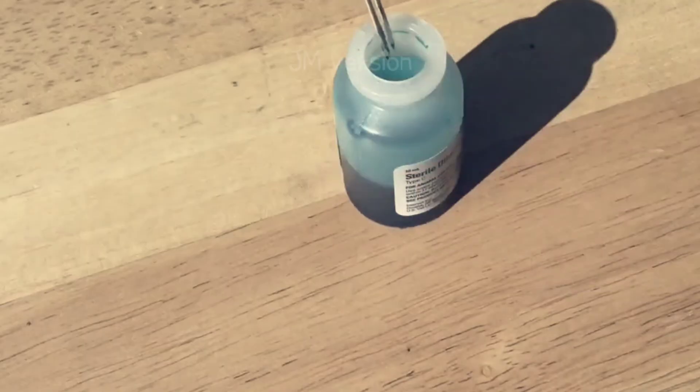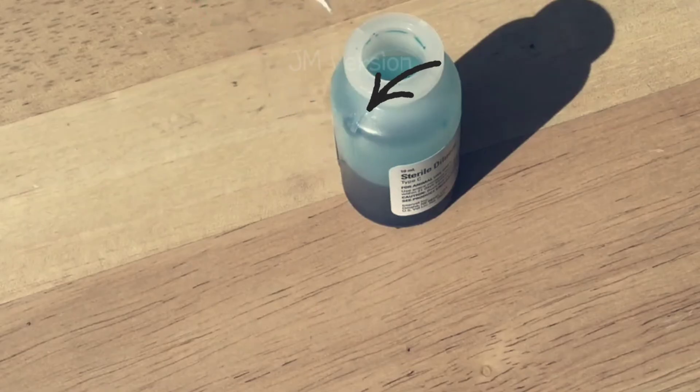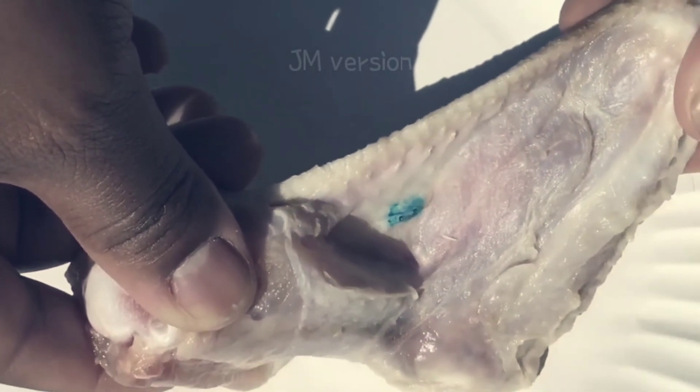When you dip the applicator stick into the vaccine bottle and pull it out, you will see that the grooves are filled with the vaccine. The blue dye left behind on the skin surface allows you to see which of your chickens have already been vaccinated.